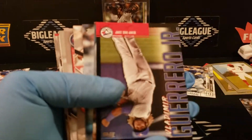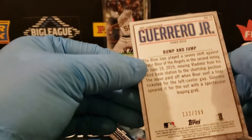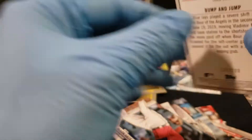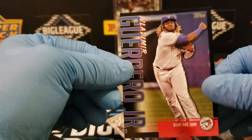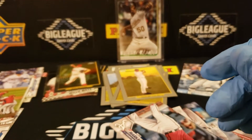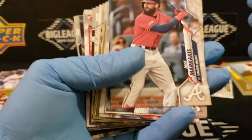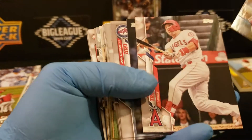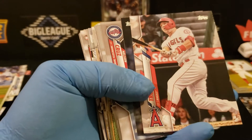Alright, second half of the big cello here. The Chrome Turkey Red is Aaron Nola. Another Vlad — ooh, that's a black. Are these numbered or just black? They are numbered — 132 of 199. So keep a look out for that. Kind of like I mentioned about the Acuna — you can pull parallels out of these. That Ruby Red was one of five. That's going to be a very nice sale on the aftermarket. His variation is backwards — that's pretty cool.